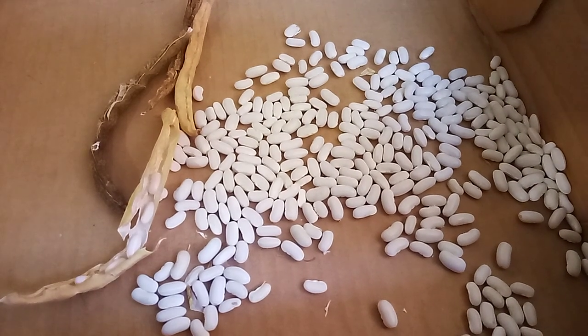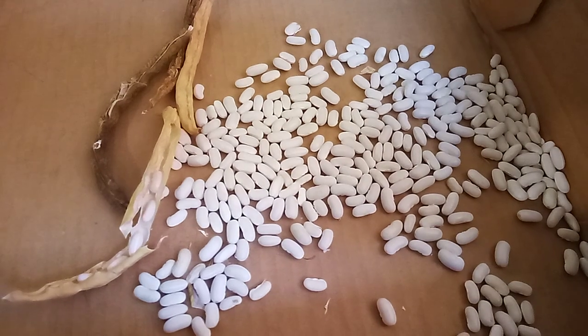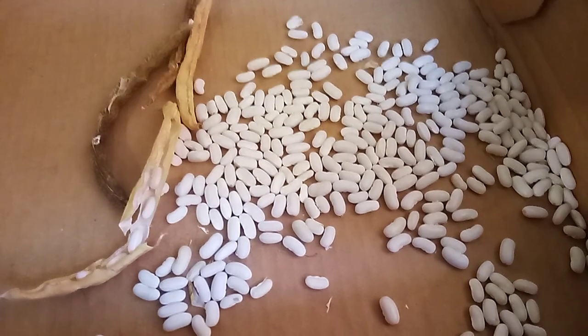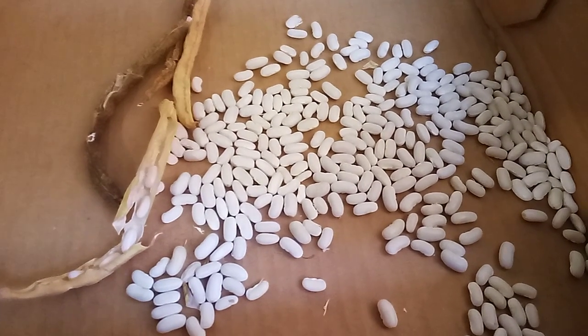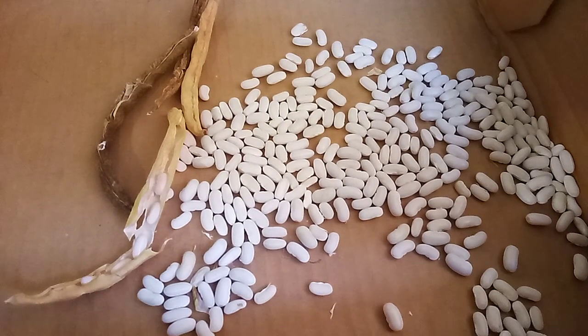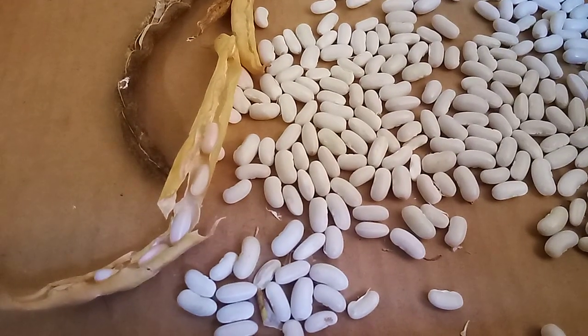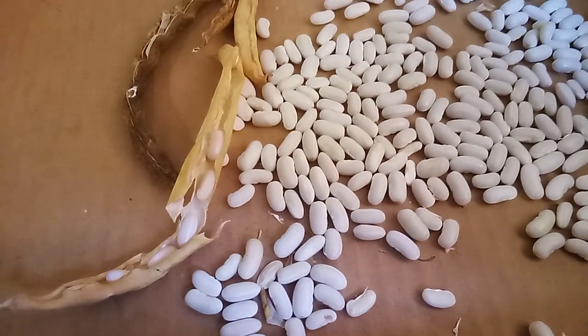Hey groovy gardeners, let's talk about saving your bean seeds because it's so easy. Instead of pulling out your bean plants when they start to get a little old or long in the tooth, leave some beans on the plants and let them dry out. When they get to that nice clean dry crunchy texture, bring them in.